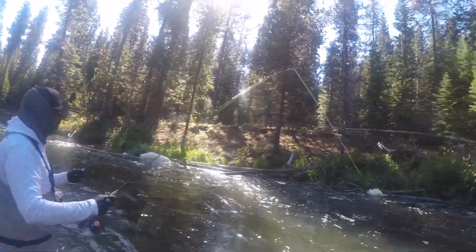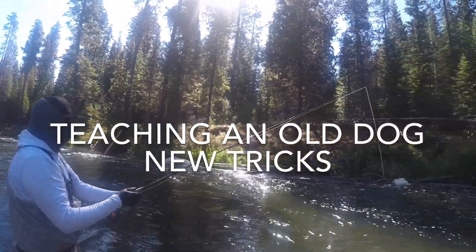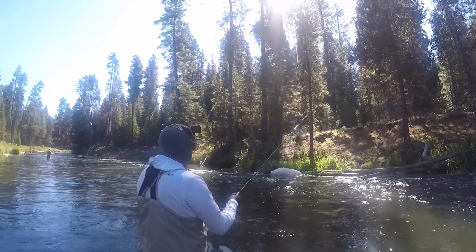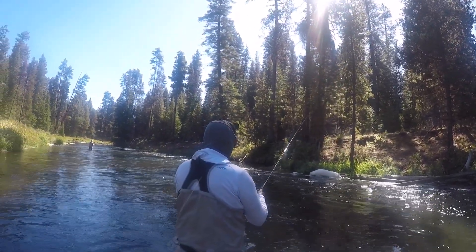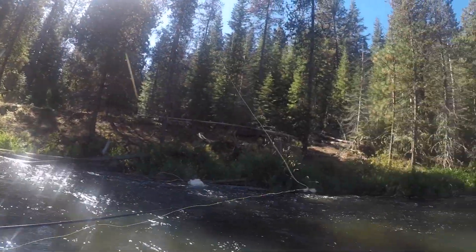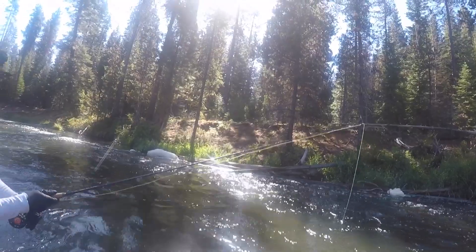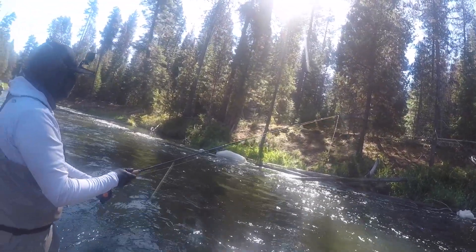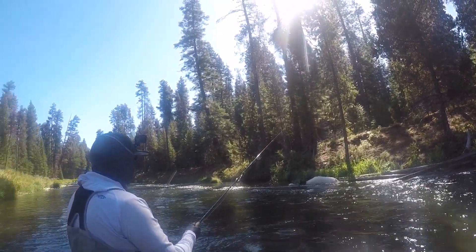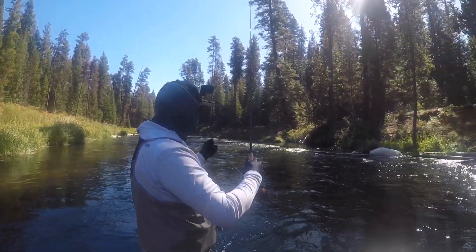Keep your rod tip up high once you get it out there where you want it. Can you feel that split shot hitting the bottom? Once you do, just put your rod tip down a little bit. You can lower and raise your rod tip — see, now it's at the bottom. When it's just a split shot dragging, it's just slight little taps. When it's the flies, it just kind of drags through the rocks.